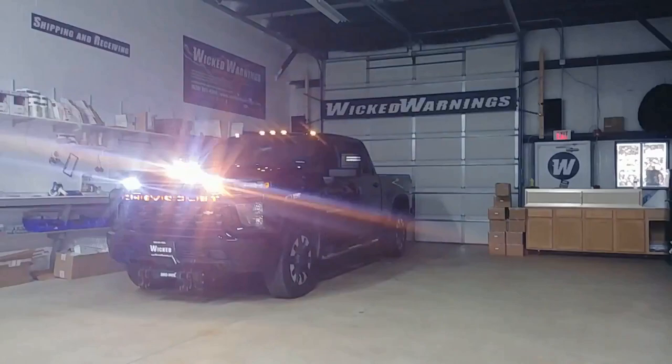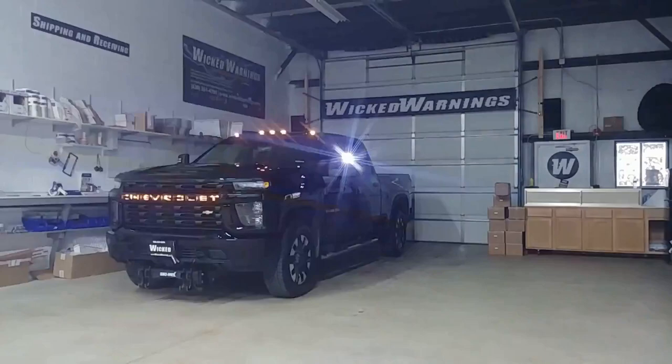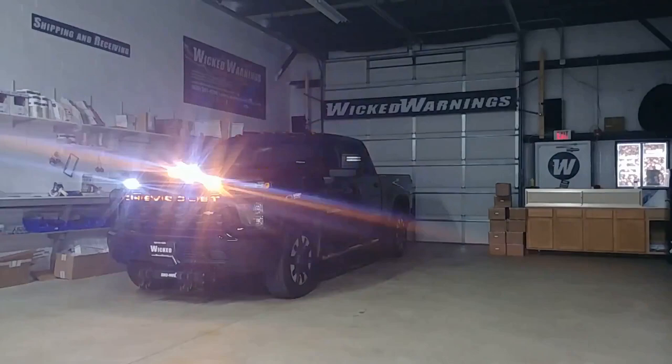Now you can see the grille and how we're alternating it there. Let's return back to normal. This is the front switch on this particular truck. We do also have a rear warning switch for this vehicle, and we elected not to do anything lower in the front. As I said, it is a plow vehicle, so this was all that was needed for the front of this one.